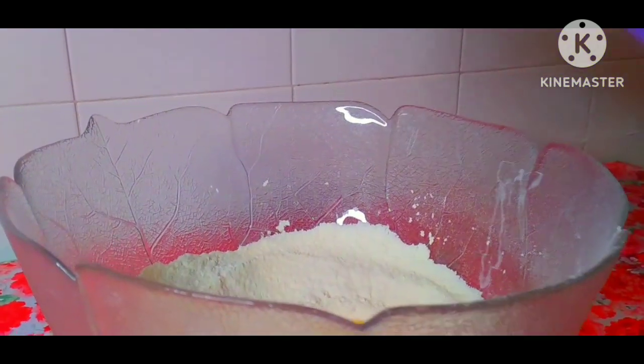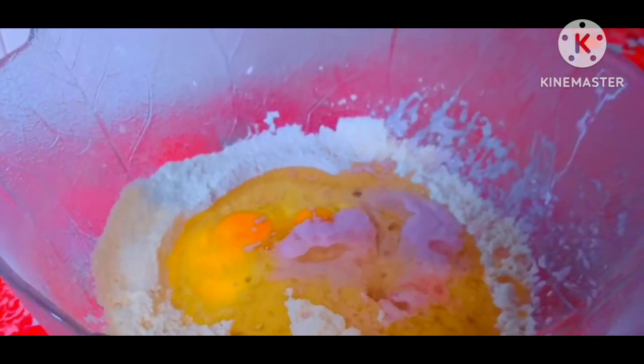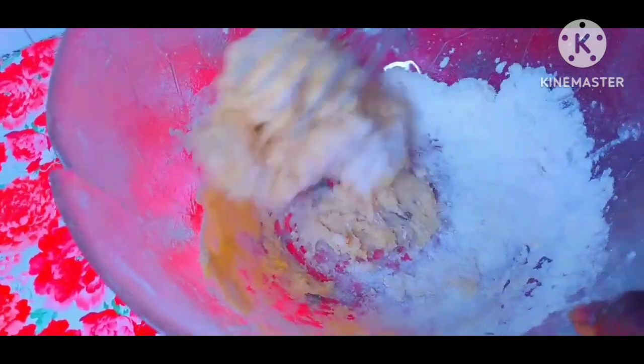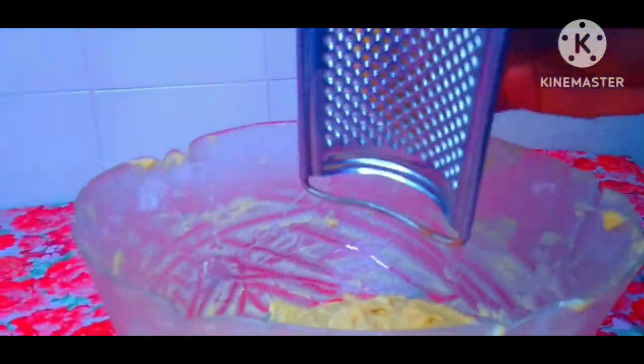Pour in the 2 eggs and pour in the yogurt. Add the oil. Add the vanilla aroma — this vanilla aroma gives it a very nice taste, and not only that, it smells so nicely. Now mix thoroughly well. Mix the dough with the ingredients very, very well, until the dough is well combined with the ingredients.